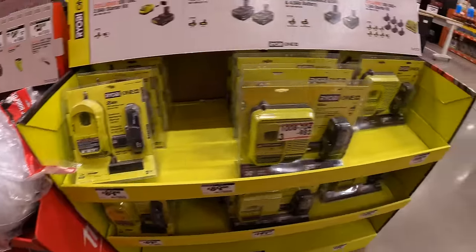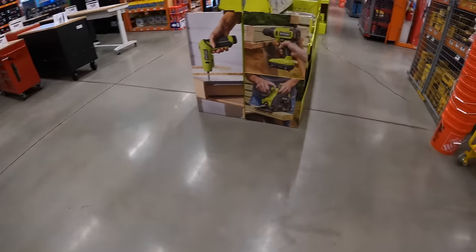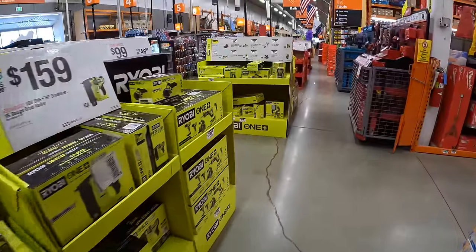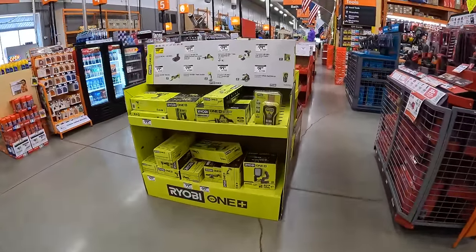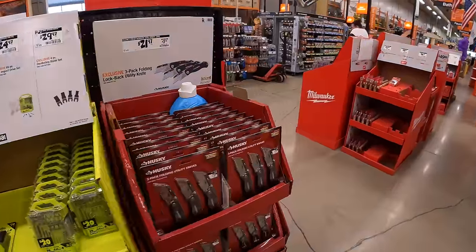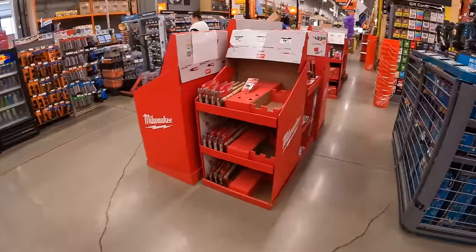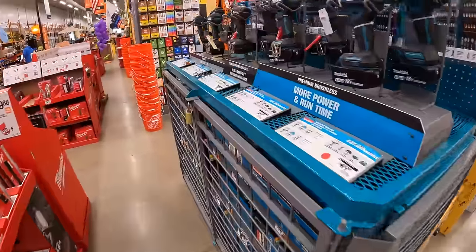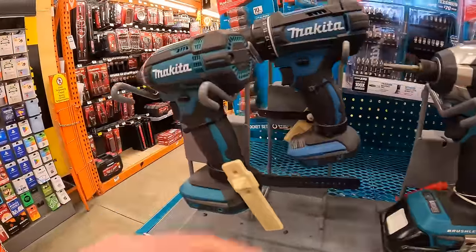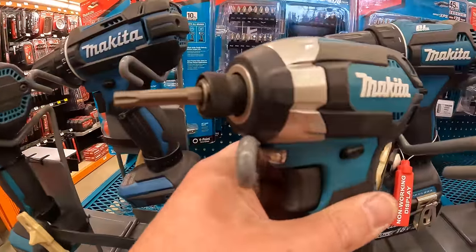That's pretty much it for this tool sale today — Spring Black Friday. We'll see what comes up after the sale ends. I hope you enjoy your weekend. If you found this video helpful and entertaining, please like the video, hit the bell button to be notified of future videos, and subscribe to the channel. This is Dave Nicholas — thank you for tuning in and I'll see you guys next time.